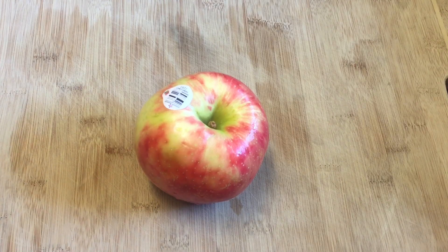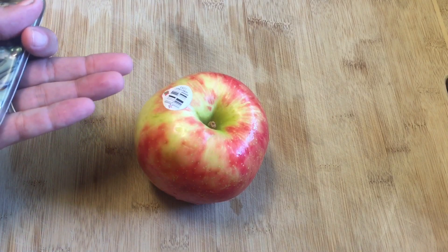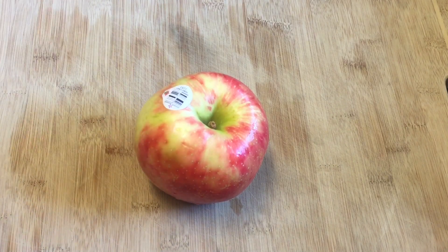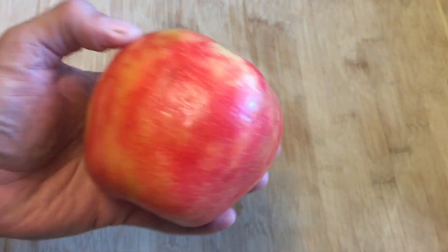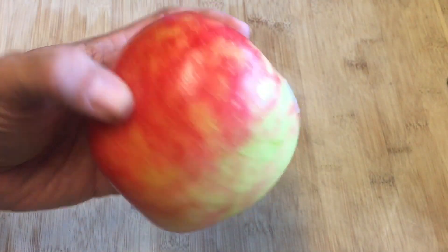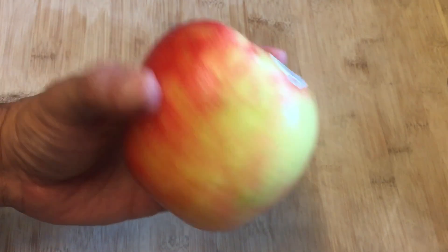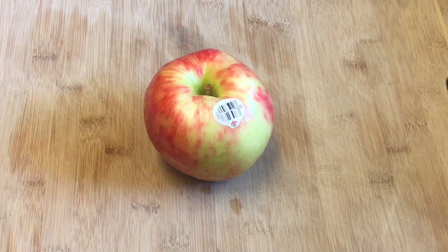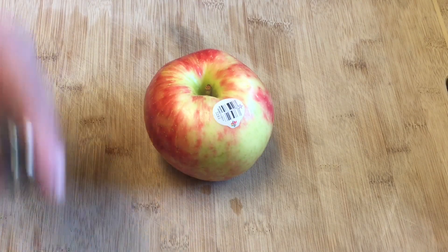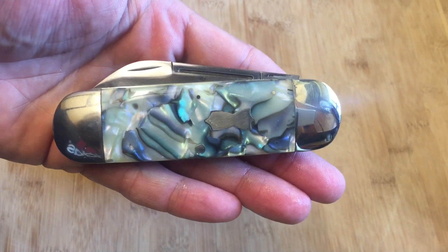Hi guys, Knife Detector here. What we have here is a Honey Crisp apple, and these apples are pretty big. As far as apples go, this is bigger than most Red Delicious apples I've seen — looks like it's about four and a half inches across. I like apples almost as much as I like sunfish knives.